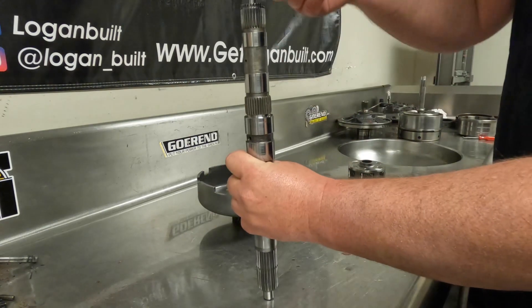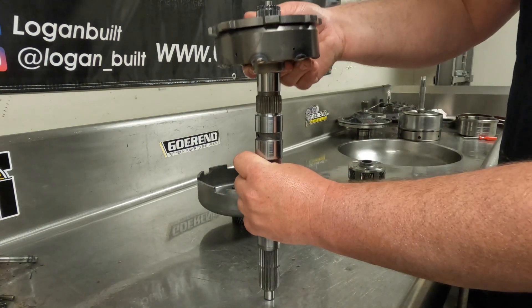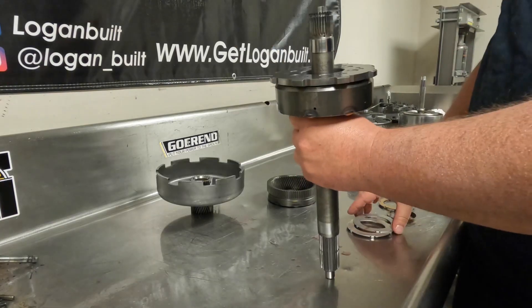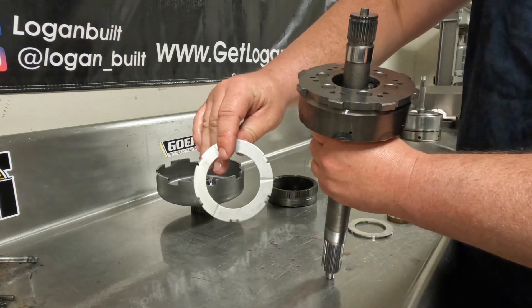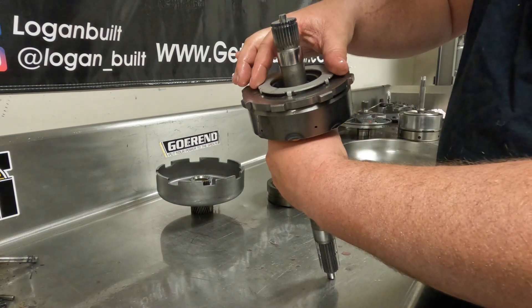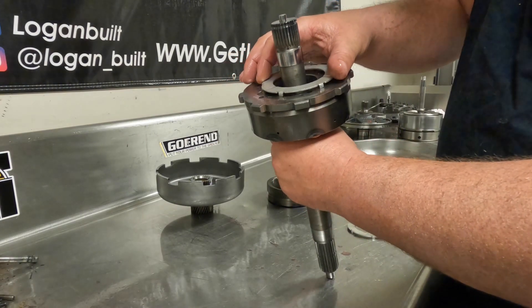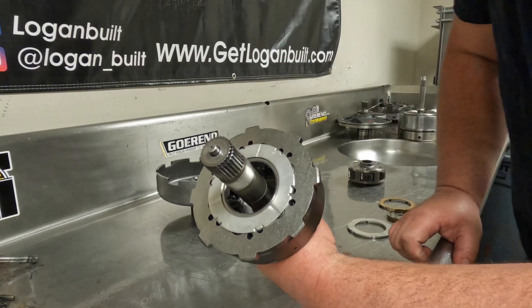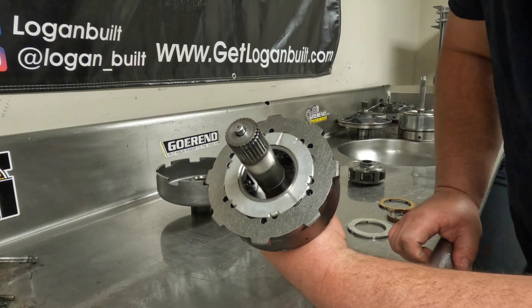I'll take this assembly and assemble it onto the intermediate shaft, and it just goes in all the way like that. Then the next step is to take another one of those same thrust washers and put it in the top here. There are a couple extra holes, but you'll see that it only splines up on one of them like so. I will dip this thrust washer in fluid as well.